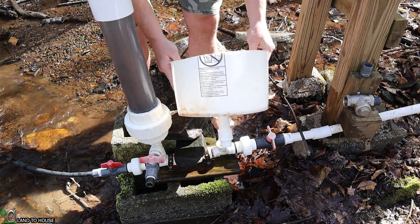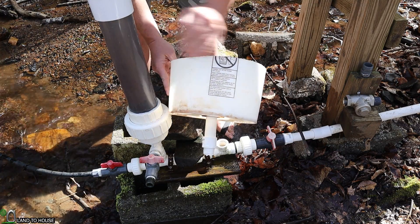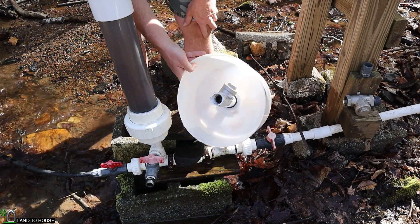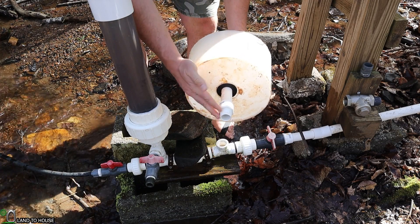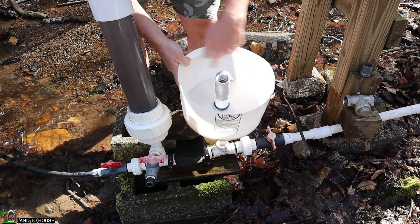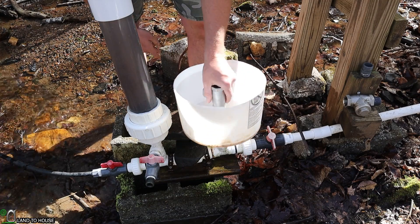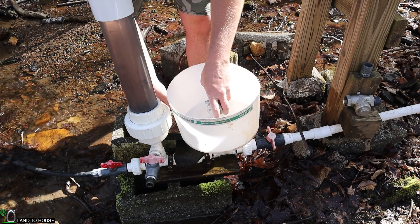Coming up next, I have taken a five-gallon bucket and cut it in half. I've got the valve sticking up from the middle here, and you can see it's got a little extension pipe, so that way this entire valve will have this much cushion space underwater. Let's screw this on and see what we get.